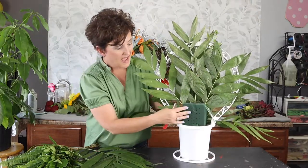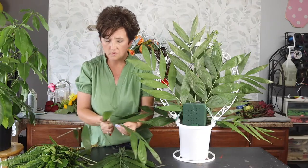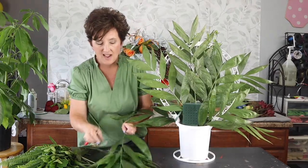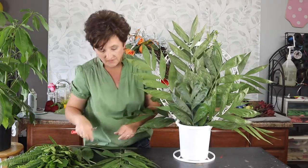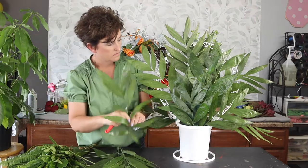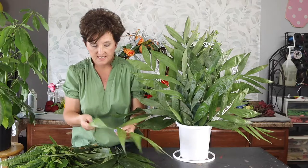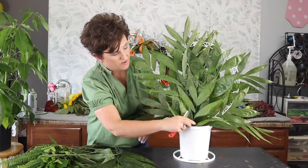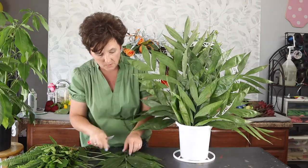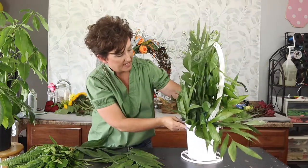It is very important in floral design that you finish off the back side. Not everybody will see the back, but you don't want it to be unfinished. The back side will be flat with no flowers, just greenery laid flat. Always finish it — always make it pretty before you present it, especially when doing an arrangement for someone else.